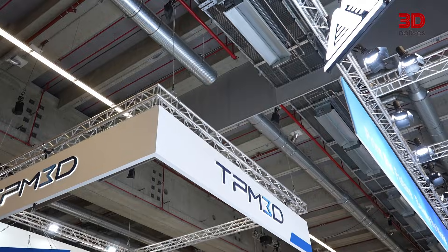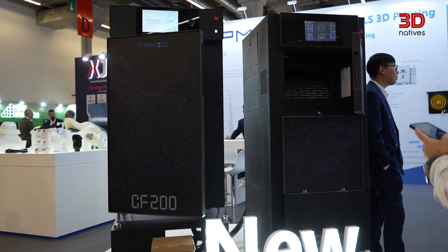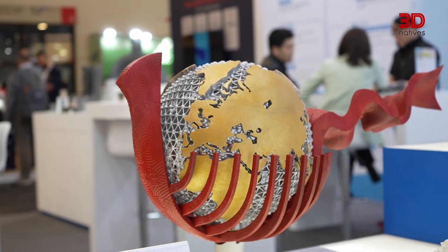What if I told you that small and medium companies could now approach SLS in a more accessible way? TPM3D has built its reputation on being accessible, combining industrial reliability with user-friendly design. Their latest lineup brings this idea to life with the CF200 Professional SLS printer, creating a compact, efficient workflow for small-scale productions.